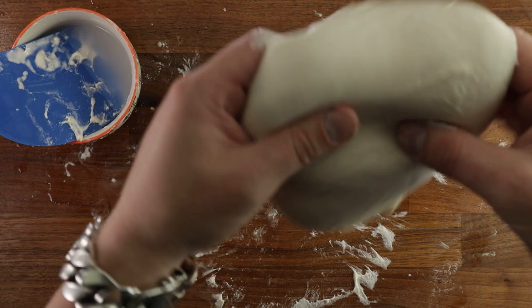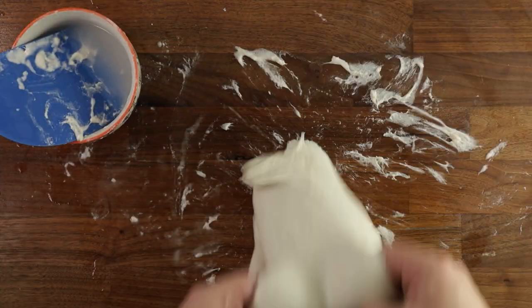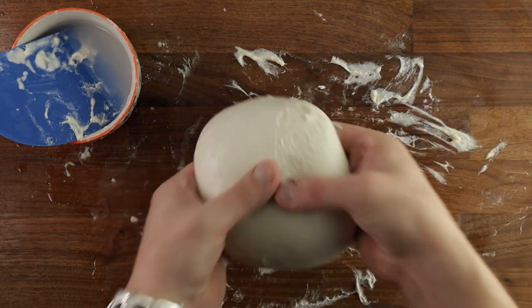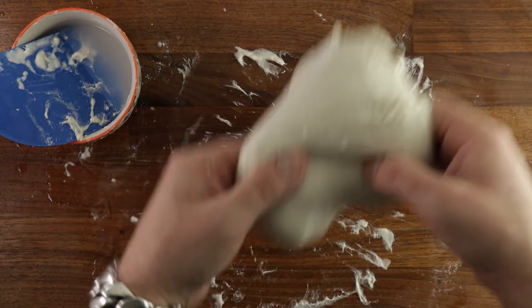After a while, you'll see it becoming a lot smoother, less sticky and more elastic — just a much more pleasant thing to work with. Give it a few more slaps on the table and we're ready.